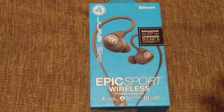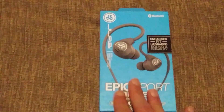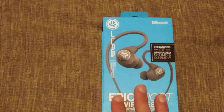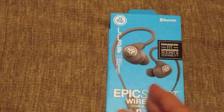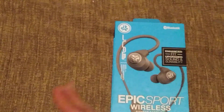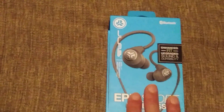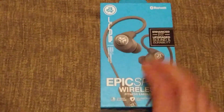This is 100% unfiltered and not sponsored — just letting y'all know. I love these headphones, but there are little quirks. The first pair, the original Epics with six-hour battery life, quit pairing. The Epic Sport first pair would no longer charge after three months. Now we have the third pair, Epic Sport Wireless.